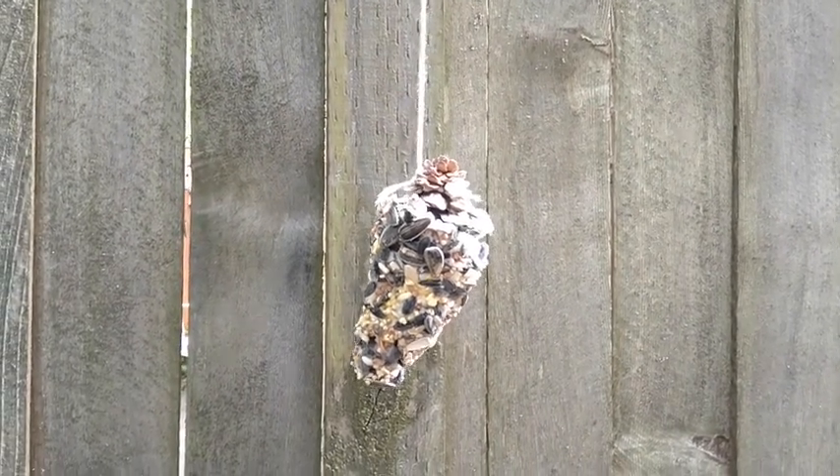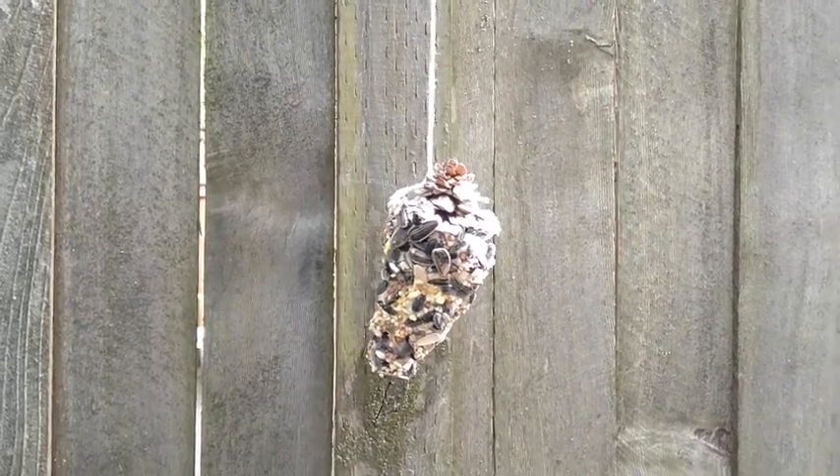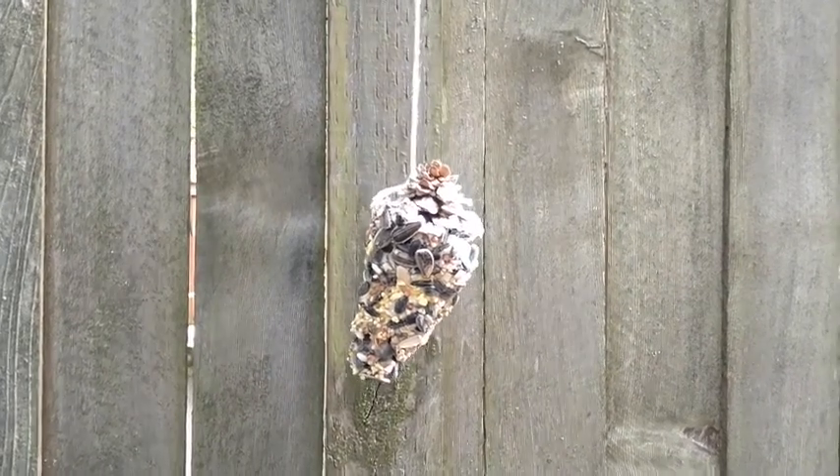I can certainly hear a lot of birds, so I hope they come and find my birdfeeder and I can observe some birds from my window.